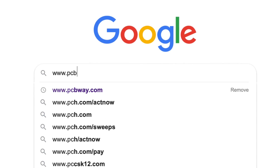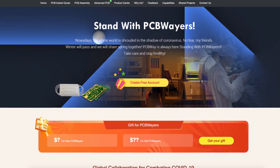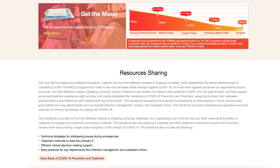My sponsor, PCBWay, has resumed full printed circuit board production in early March of 2020. Since most of the planet is stuck at home, it's a great time for an electronics project. Get that soldering iron out and let's get making.